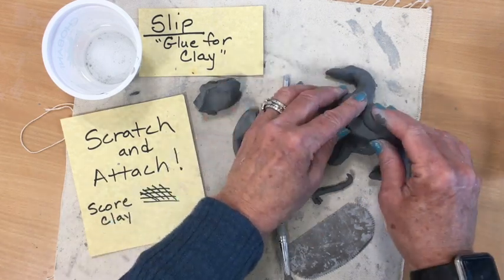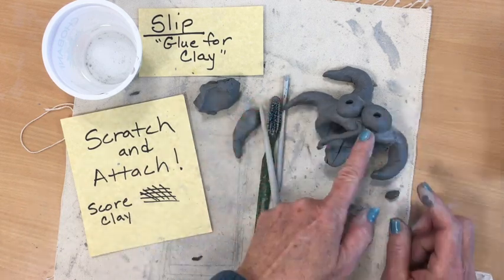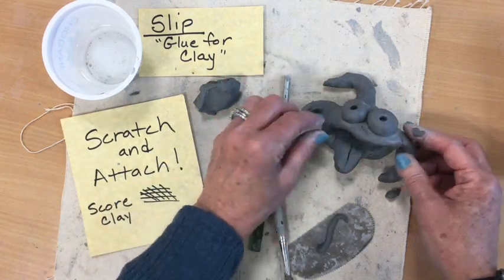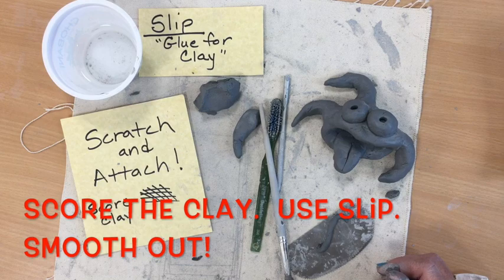You notice how the pieces that I attached aren't real small either. This little piece, if I wanted to attach it, would most likely dry much faster than the other pieces and would crack off as it dried. So when you're making details, make sure that you're adding details that aren't too small. And also, scratch and attach so they really stick together.